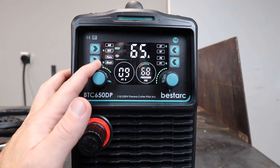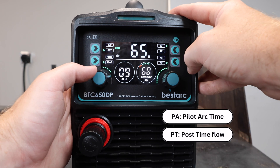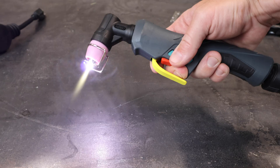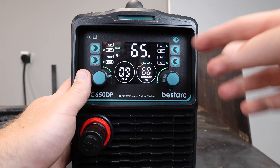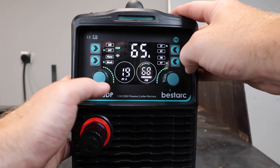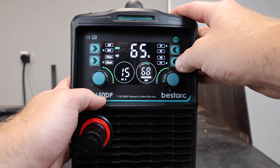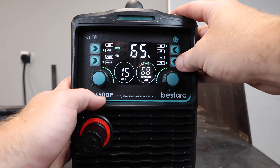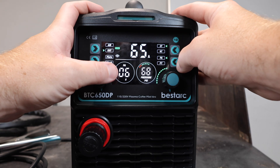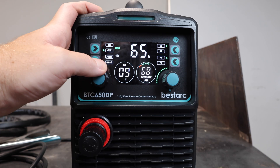Over here is an adjustment knob for PA and PT. PA stands for pre-arc and PT stands for post-time. The PA means I can pull the trigger and have the arc going before I make contact with the metal — you can adjust this up to 15 seconds, so you don't have to be right on the metal to start cutting. The PT — also adjustable up to 15 seconds — is the post-time air flow: how much longer after you finish a cut the air continues coming out of the torch to cool it down. Pre-arc of around five seconds will definitely help you start cuts cleanly.